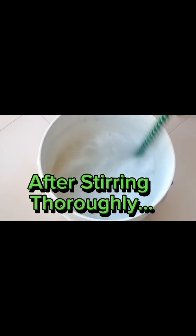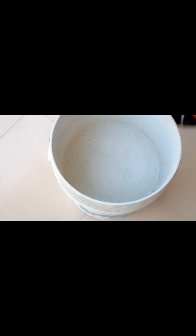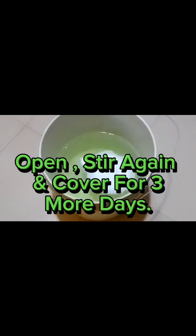After stirring thoroughly, cover with black nylon and leave it for four days.